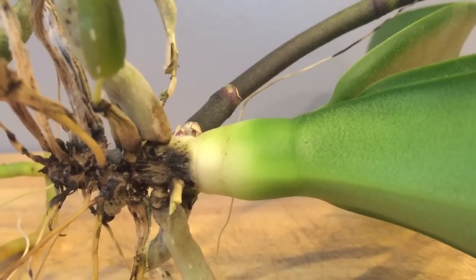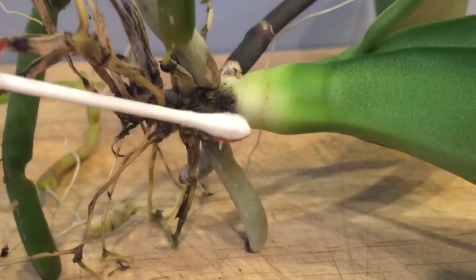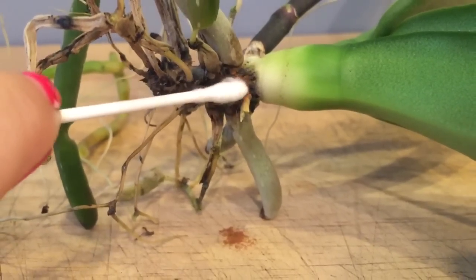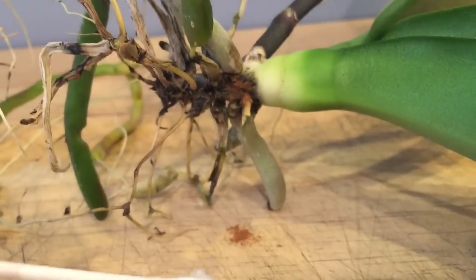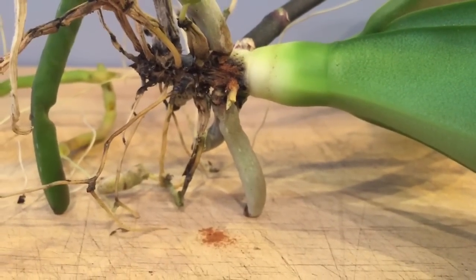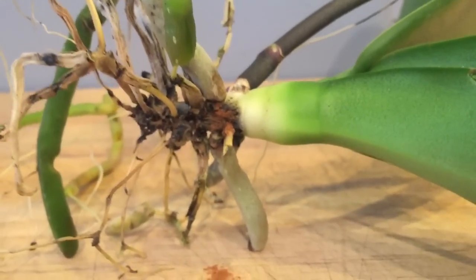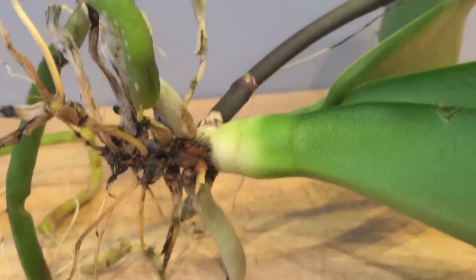Since it is stem rot and not crown rot, there is a better chance we'll be able to save this orchid. What I'm going to use is a little bit of cinnamon. I take a Q-tip and I'm going to dab the cinnamon right where that rot is, making sure I do a thorough job. I want to avoid touching the actual roots with the cinnamon, because cinnamon will dry out and kill the roots. We're putting it on the rot because it will dry out the rot, but it will do the same to the roots — so be very careful when applying cinnamon that you don't get it on roots.